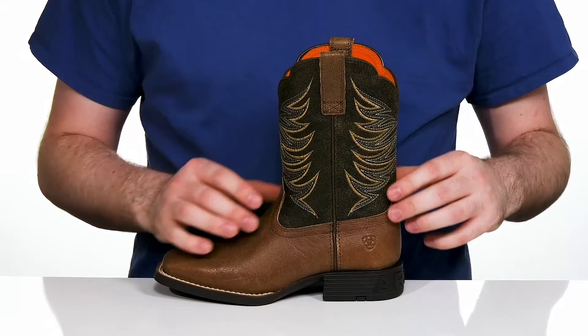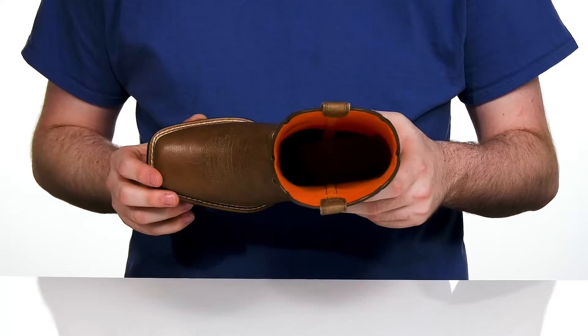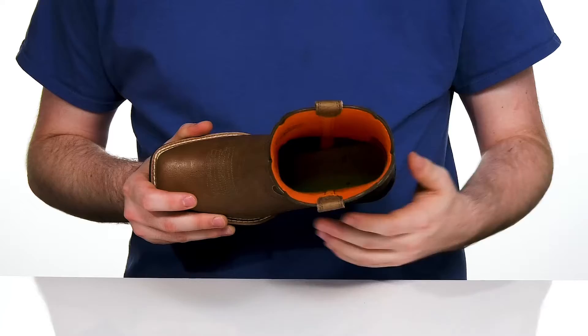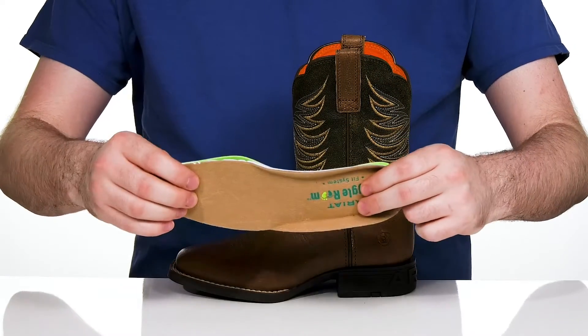The classic stitch detailing along the shaft and the vamp adds to its authenticity. It also has a classic square toe with weld stitching. Inside, that mesh lining keeps it nice and cool, and it comes with a removable wiggle room footbed.